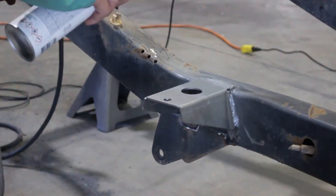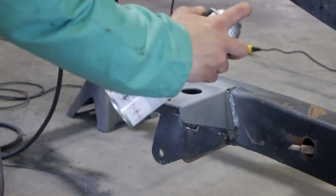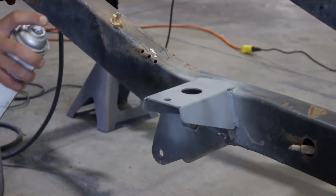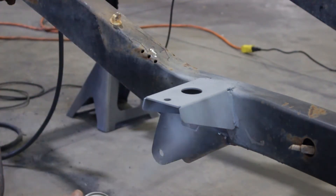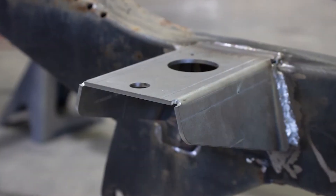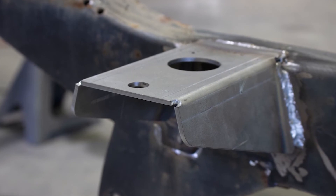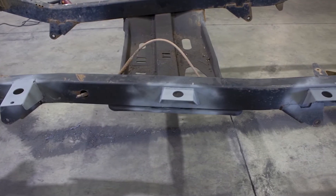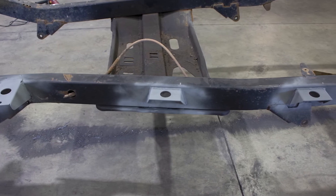Step 7. Coat the part and work area with a primer or other rust inhibitor to help prevent or reduce the risk of rust formation. Step 8. Begin reassembling your vehicle by starting with the body mount bushings and bolts with a 19mm socket. Reinstall your gas tank, cords, and tubes. Reinstall your wheel and tire. Reconnect your battery and you're done.